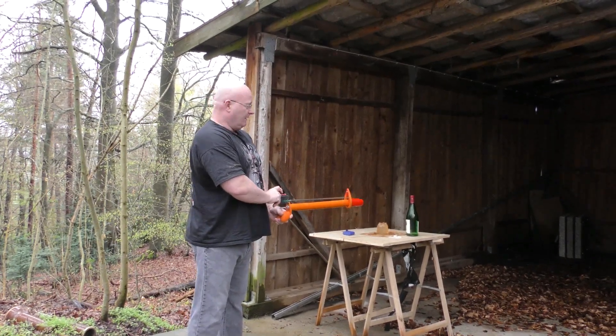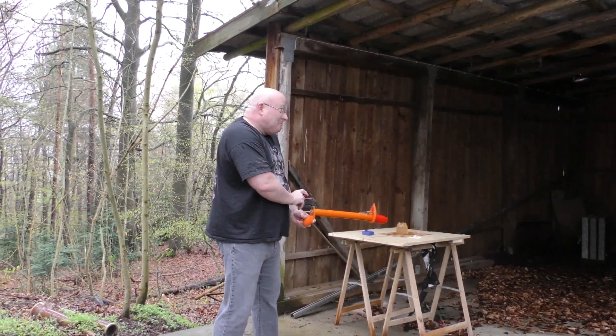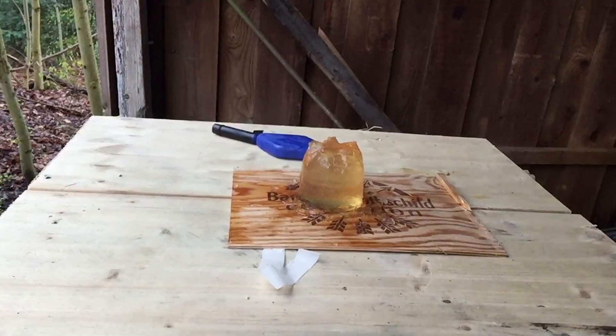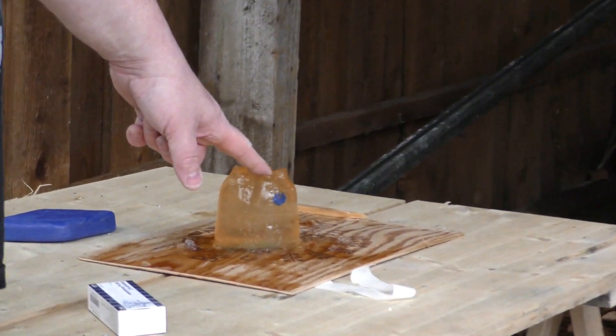A hit! Okay, let's test it against the body. Oops. Now of course we have to test it against ballistic gelatin. It does work — it gives you penetration into flesh.